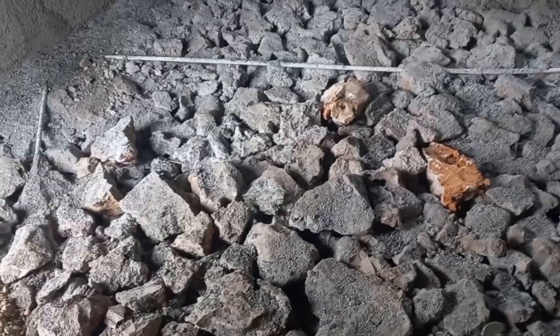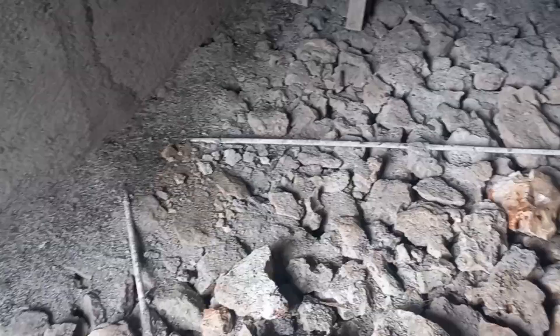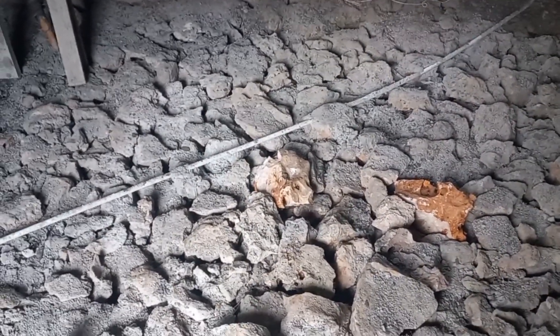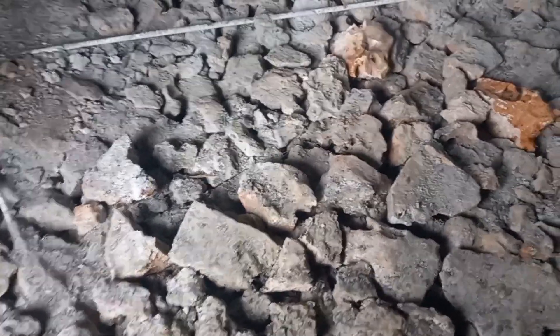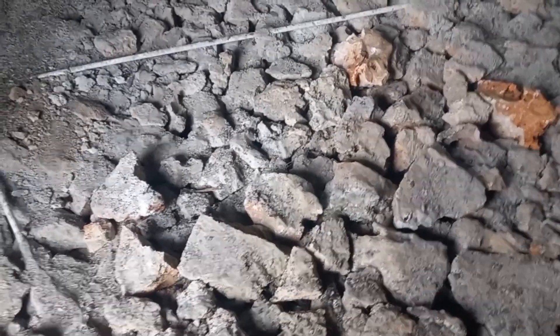Stone is not going anywhere — it will not shrink. But if you cast on clay it's going to shrink after a while, and if you cast on dirt it's going to shrink after a while. It is very important that you put in BRC wire in the flooring. It prevents cracking and prevents shrinkage.